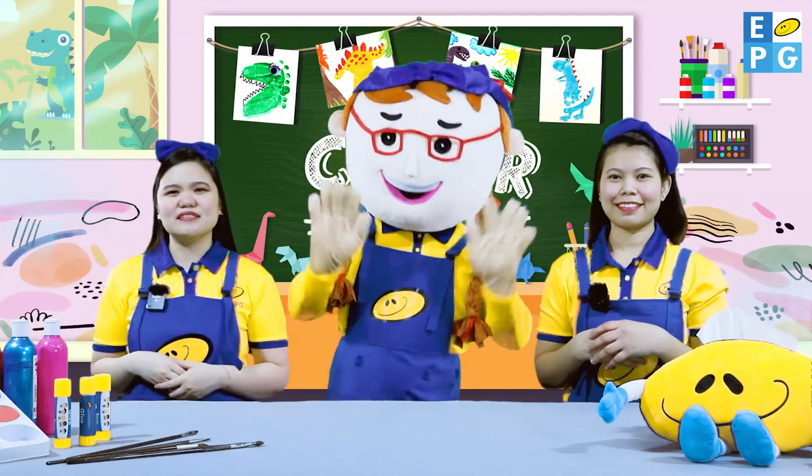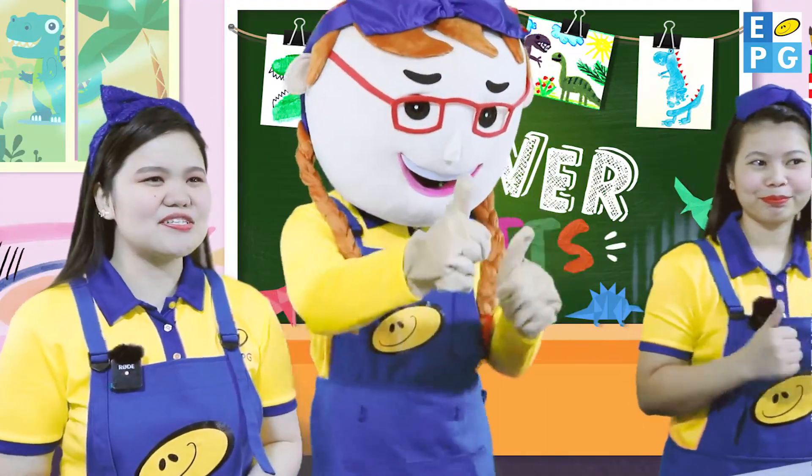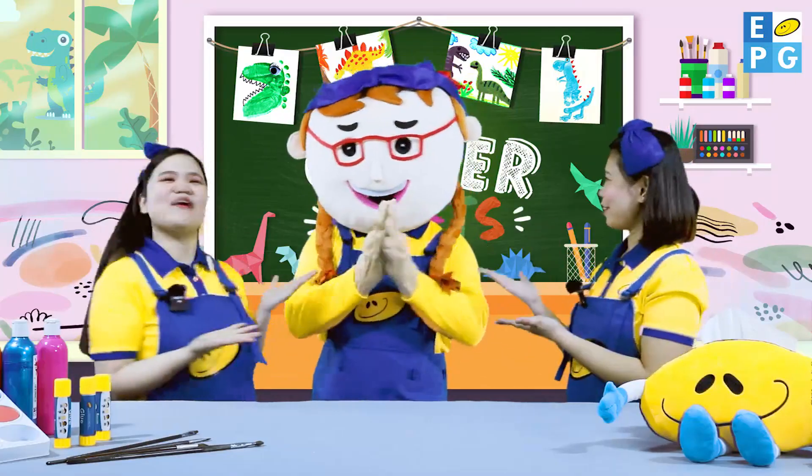Can we start the day by singing a song? Great! Do you know the dinosaur song? Very good! Now, here we go!